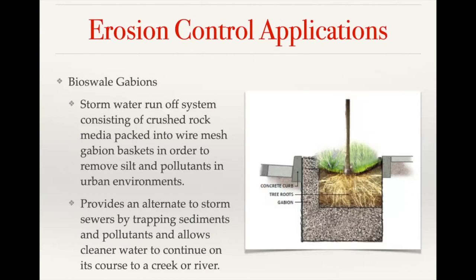Bioswale gabions are used as a stormwater runoff system. Basically you're containing stone within the gabion cage to provide an inlet for runoff water, which allows you to filter the water through the stone. It's often combined with a tree or some type of vegetation system to provide further filtration. It's a great alternative to sewers that just pull in water without filtering it. On a larger project, you get multiple inlet points — it's not a big concrete sewer drain, it blends into the environment, and you get filtration at those individual points.